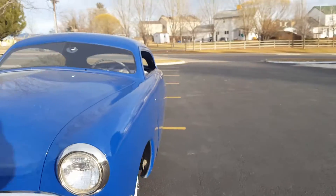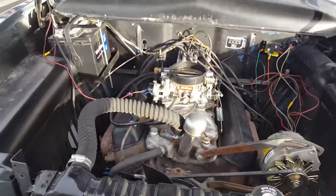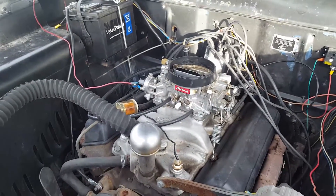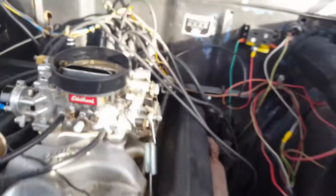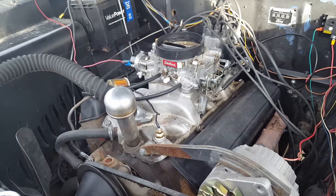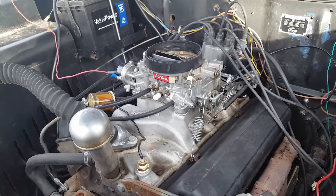Yeah guys, this is running a lot better. Let me show you the engine. This is a 283, and I put an Edelbrock on it that I had. This is actually, believe it or not, an Edelbrock 750 — the 1411. Don't let anybody tell you that a 283 or 305 won't run or idle with a big 750. This is vacuum secondary — the secondaries only kick on when the vacuum pulls enough to open them up.